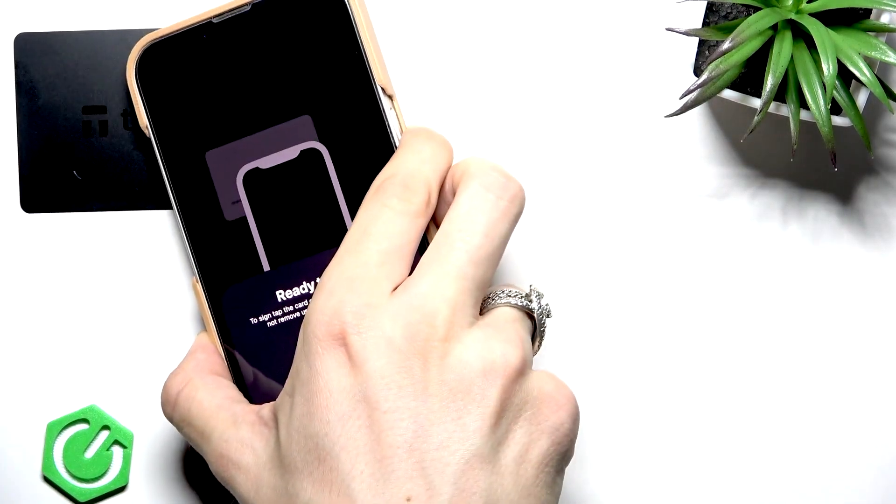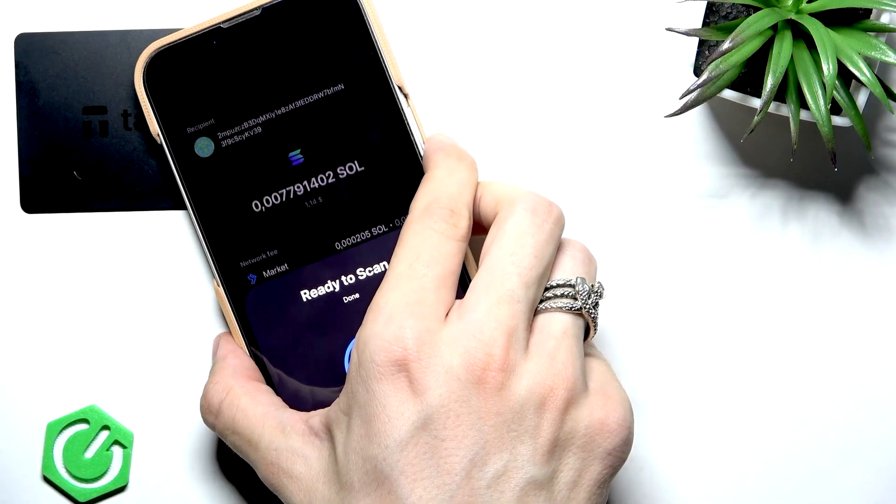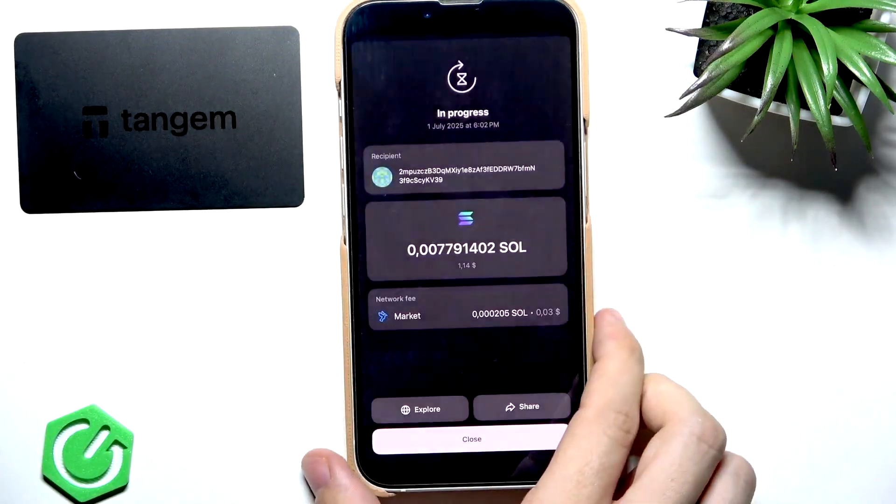Last but not least is Tangem. It's a bit of a weird device. It's just an NFC card — actually two or three cards depending on how you buy it. There has to be more than one for backup. They may use a seed phrase if you really want, but typically they don't generate seed phrases, and if you lose all the cards you lose access to your money.